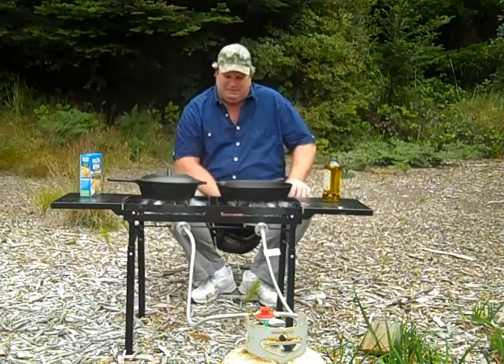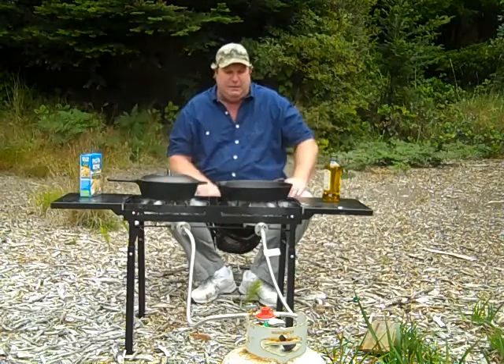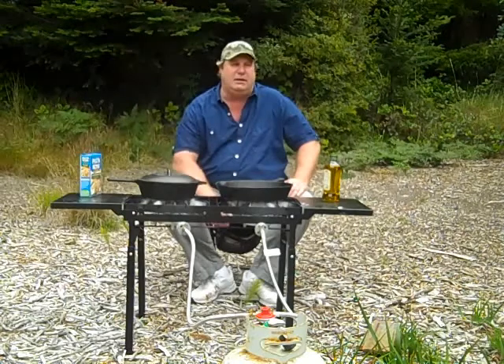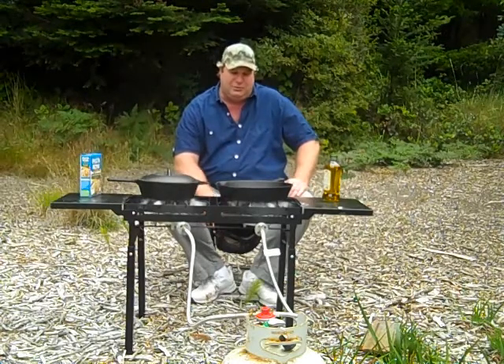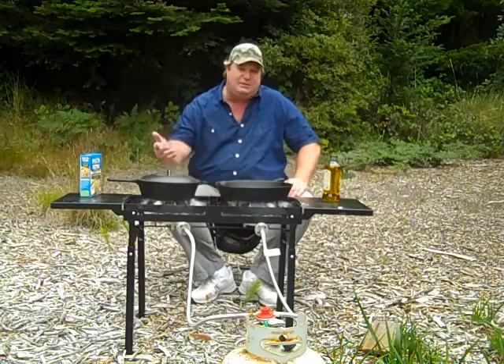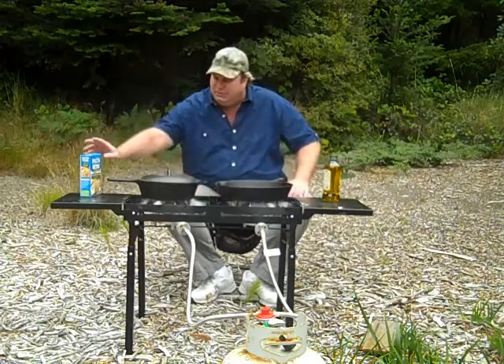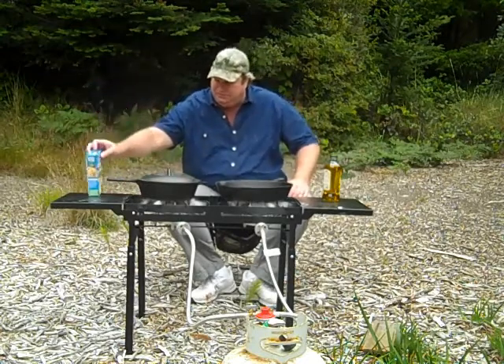Thanks for being here. Today we're going to cook up a little California rock cod. I've been up doing some camping and some fishing. We're going to cook up a little rock cod — this time I'm going to pan fry some. We're also going to do a simple box of noodles to go with it.